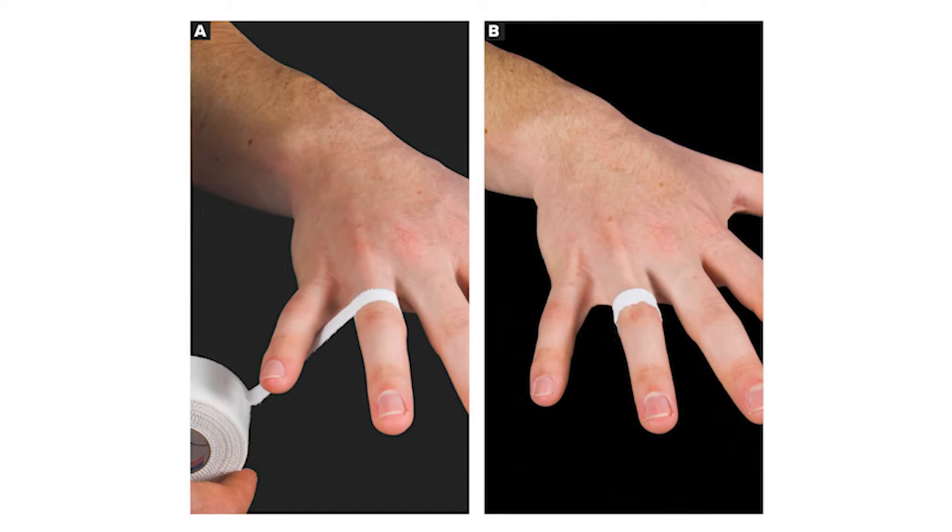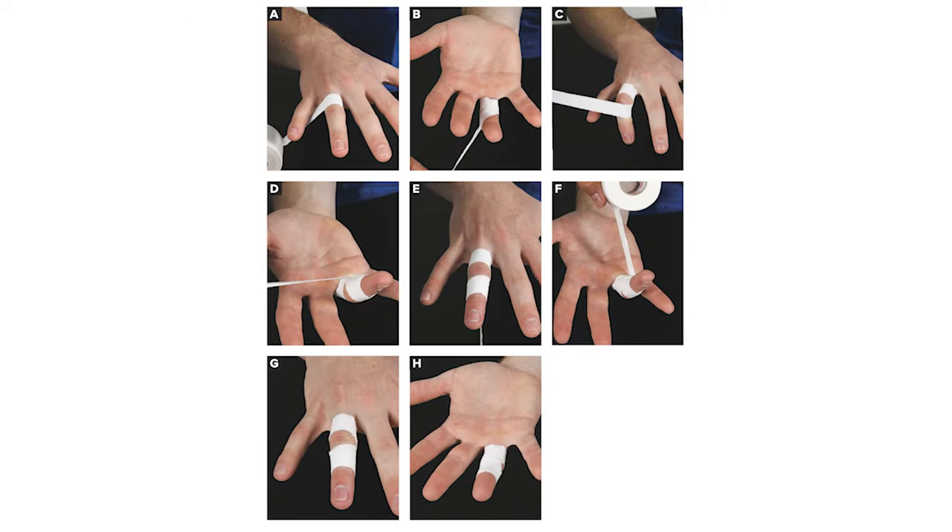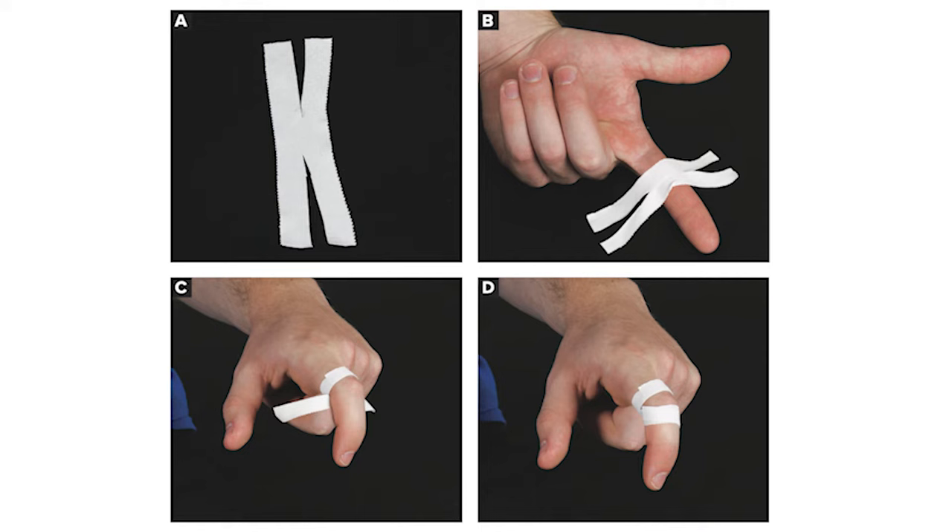For the circumferential technique, wrapping the tape closer to the distal end of the proximal phalanx can help decrease the bowstringing effect of a ruptured pulley by reducing the angle of the flexor tendon acting on the pulley. The figure-8 taping technique is often used to improve bone-tendon distance, but also substantially decreases PIP joint flexion angle while climbing. The H tape is more supportive, reducing tendon-bone distance by 16% and increasing crimp grip strength by 13%.